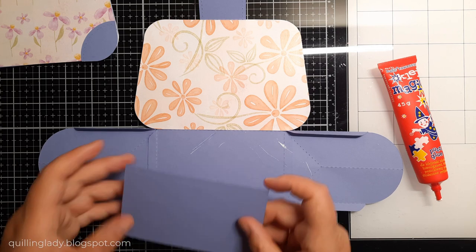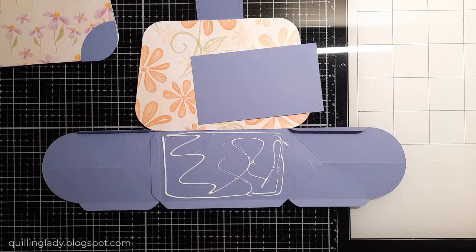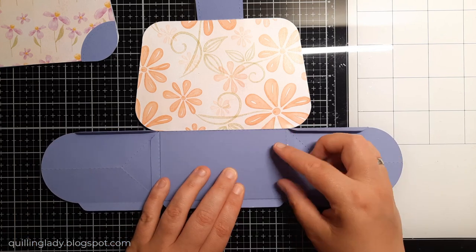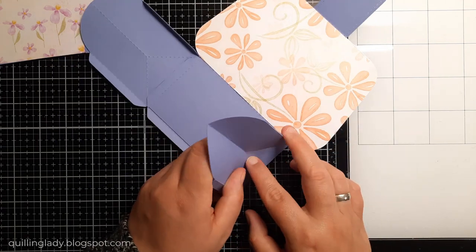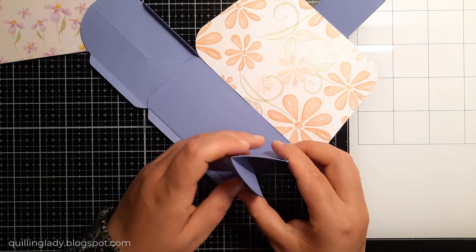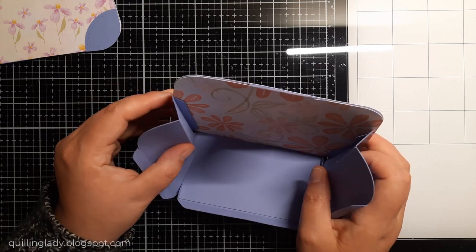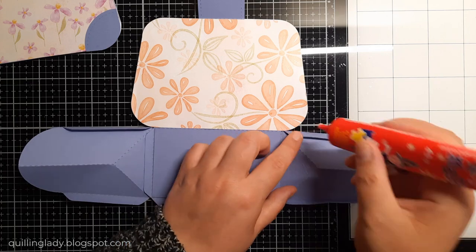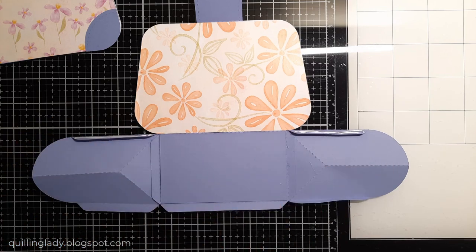I've got one more rectangle that will go at the bottom of the bag to make it stronger, so you can actually put something really nice inside. What occasion would you like to use that paper purse box? I chose a sentiment that will go for literally any occasion - but maybe it would be a good gift for a hen's party? If you have different ideas please let me know in the comments down below.